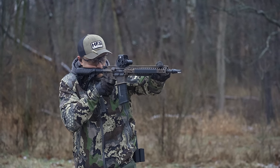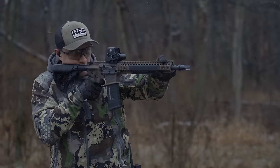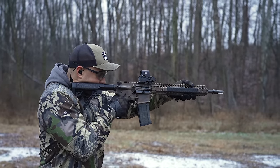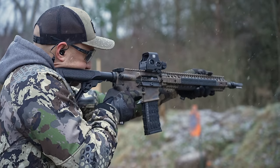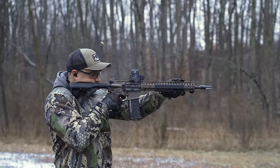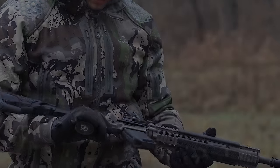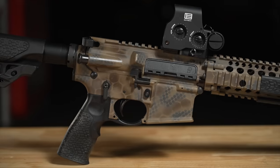In the world of duty rifles, Daniel Defense has never been at the top of our list. Will this one rifle change our opinion forever? The Daniel Defense R3 may be the Daniel Defense rifle that changes my transgressions towards the company and the rifles they've produced for a very long time.